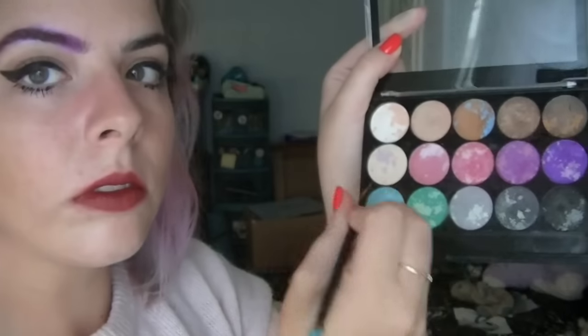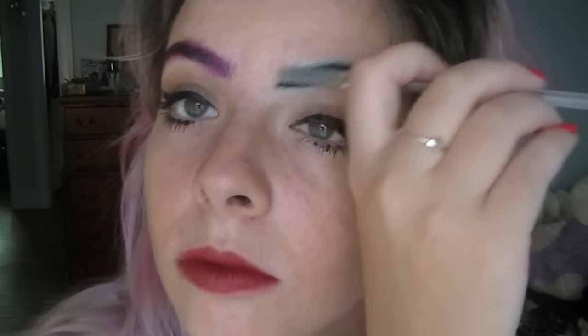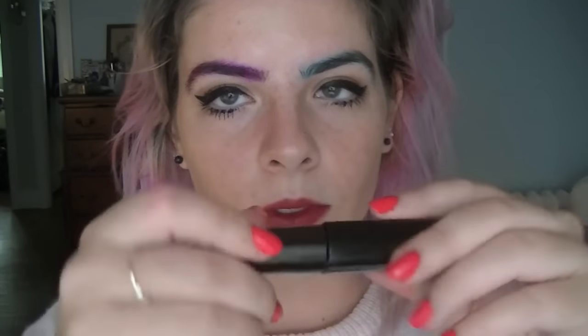And you're going to do the same thing with the other eyebrow but with this awesome aqua color. Take just a basic brow brush and kind of just go through and make sure it's not all over the place and looks kind of neat. And then you're going to take your Brow Drama and just run that gel over your hair just so it will hold all the powder in.